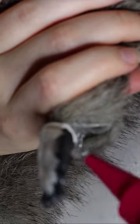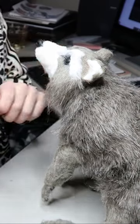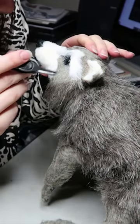Sewing everything up using a ladder stitch — I'm sewing up the legs at the moment and gluing it together as well. Then applying some faux fur to the face; I've done the majority of it in white.